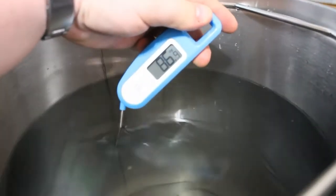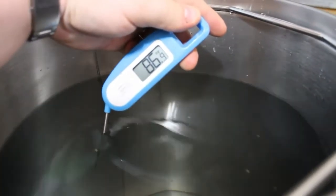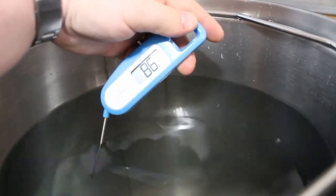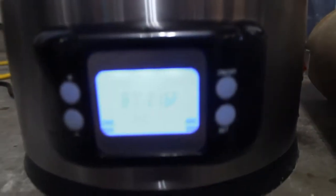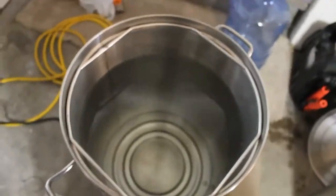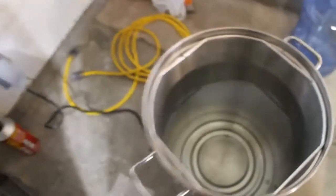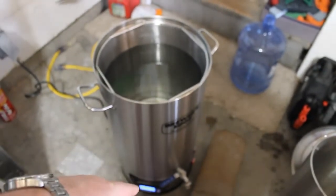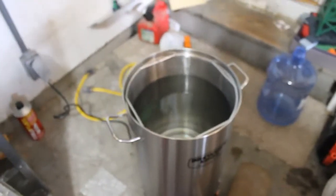Just got done mixing it really good. Let's see what it's reading now — so 86, basically 86.9. Something definitely to take into account is that the temperature sensor is on the bottom, not in the middle. You can see the little bubbles down there getting heated up. It seems to be about two or three degrees difference between the temperature reading and the temperature at the top.